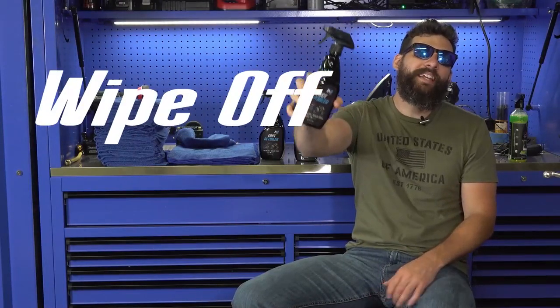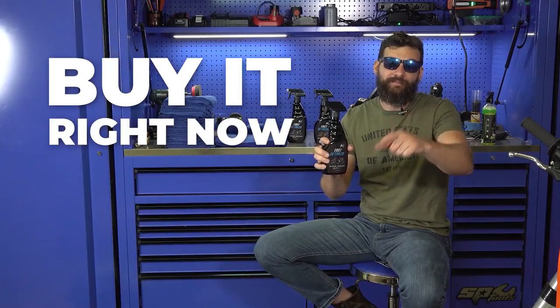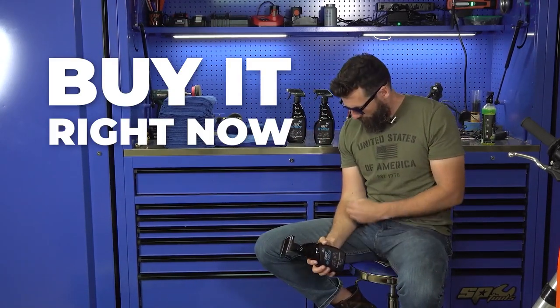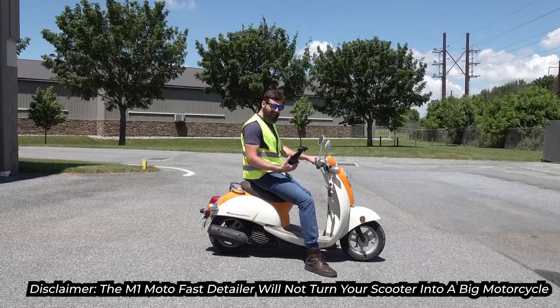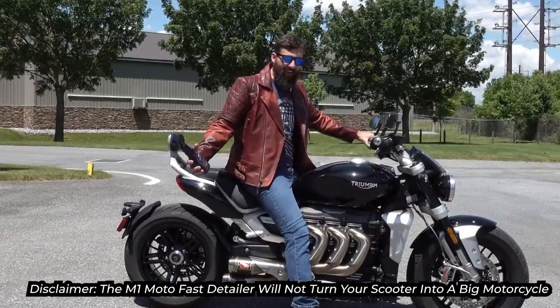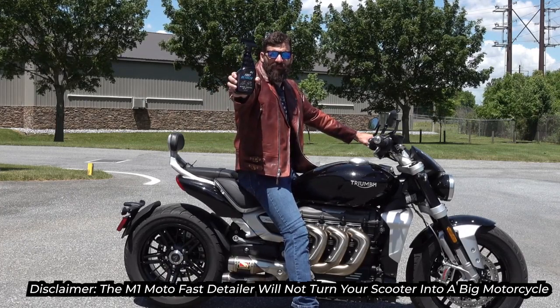Grab yourself the one-stop detailing solution that is designed and used by the professionals: M1 Mono Fast Detailer. Spray it. Wipe it. Have an adventure. Do it all over again. Go buy it right now — buy it here, right now, click on that button and buy this. I got M1 Mono Fast Detailer from a scooter — wow — and it turned it into a big old motorcycle. Thanks, M1 Mono Fast Detailer. M1 Mono Fast Detailer will not turn your scooter into a motorcycle.